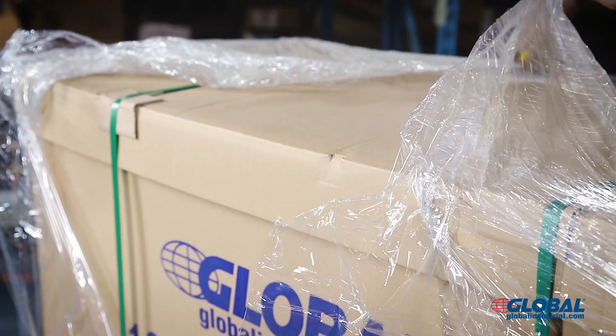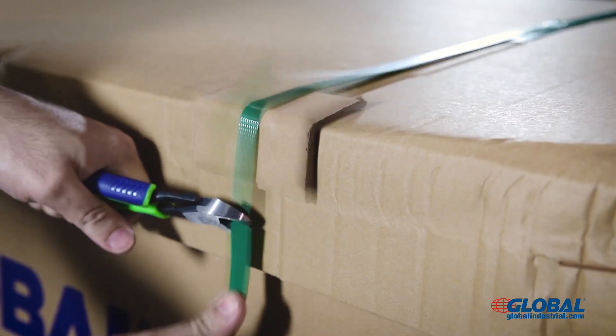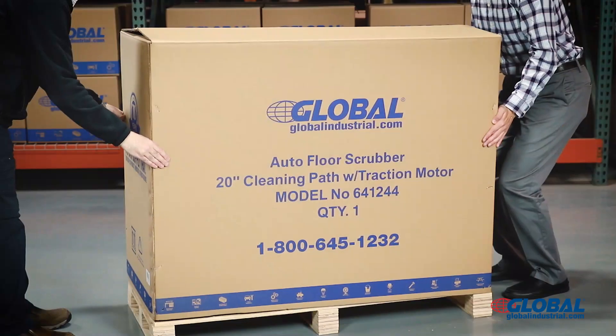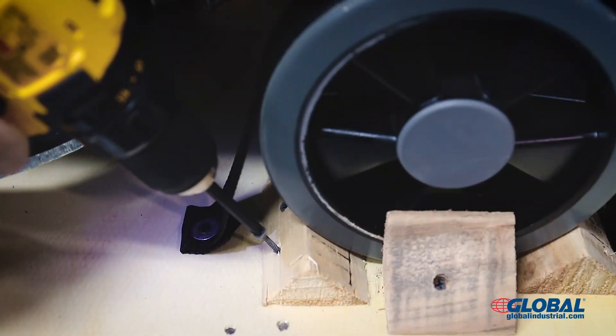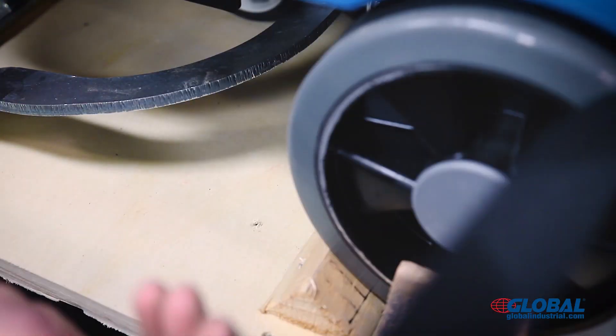Cut away the plastic wrapping and poly banding from the outer carton. Remove staples at base and lift the carton over the floor scrubber. Cut tape and remove wrapping from machine. Remove the wood chocks and wheel strapping on both sides.